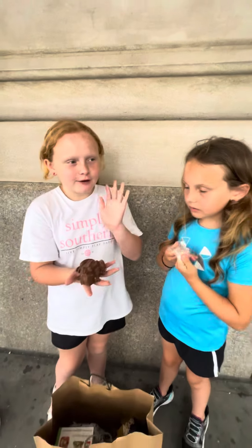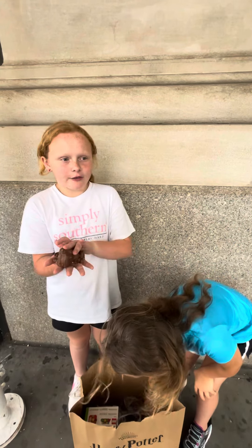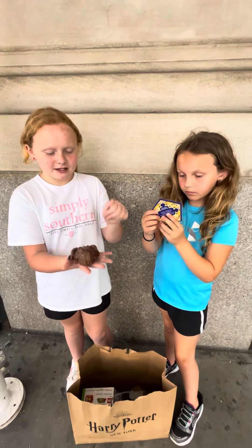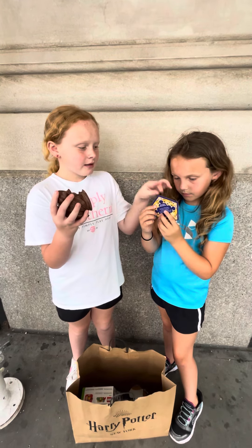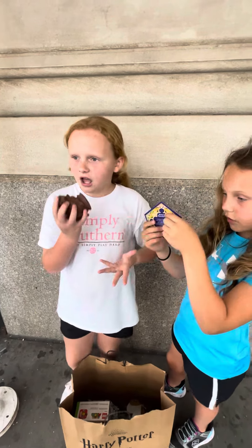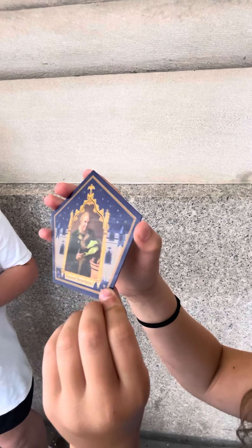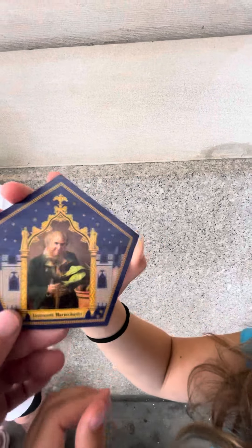So this is the chocolate frog. If y'all have ever seen the movie Harry Potter, they sell these on the Hogwarts train when they get to the school. And you have to put a spell on them to make them go solid chocolate, or they'll jump away. Then you collect these little wizard cards, and if you hold it this way, it kind of looks like he's 3D in the picture.